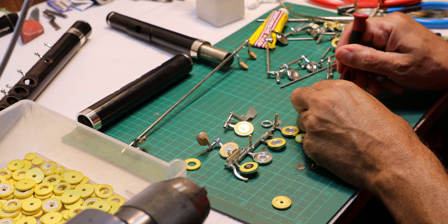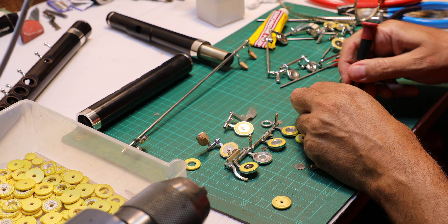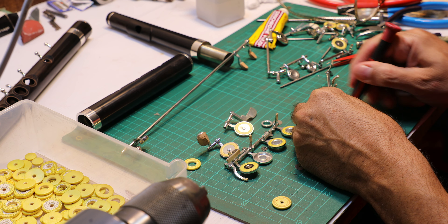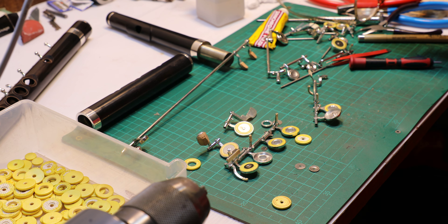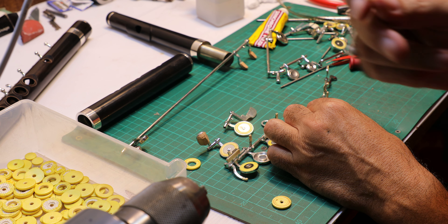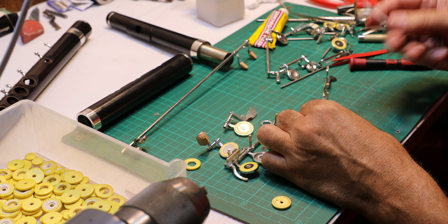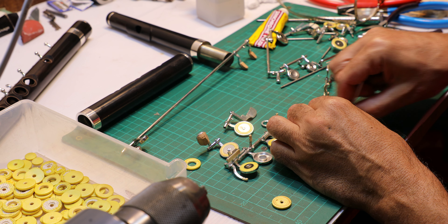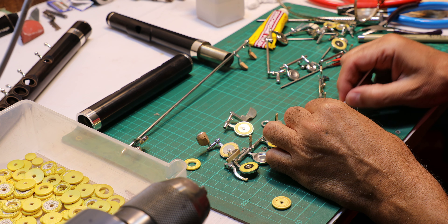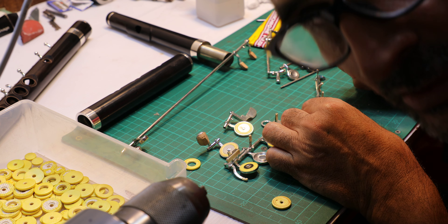I talk too much — just to entertain you while I'm doing this boring job of cleaning inside the cup. You can use a little bit of alcohol. I mean, it looks like I'm teaching you, but do not try to do this at home.